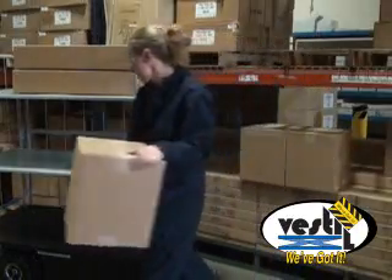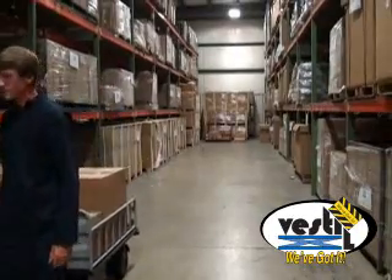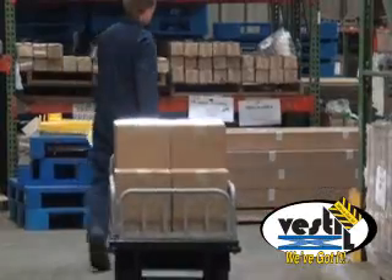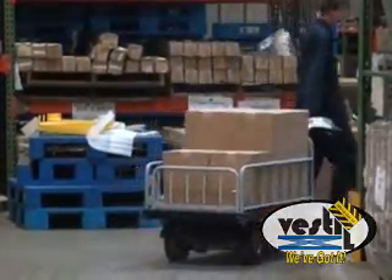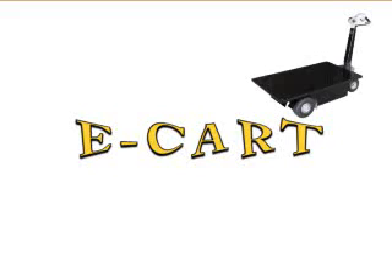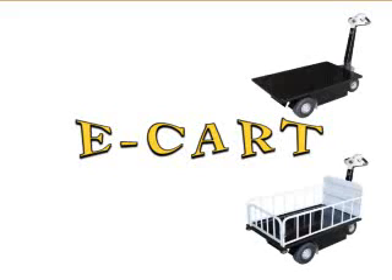No matter what size of goods or packages you're handling, Vestal Manufacturing offers a traction drive cart to handle them quicker, safer, and more efficiently. Vestal's eCart series of two-speed traction drive carts includes a simple platform cart and a top-loading platform cart with end gate.